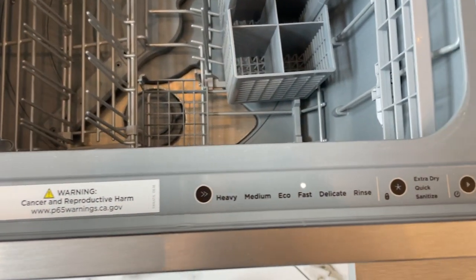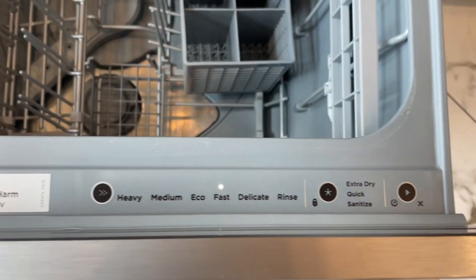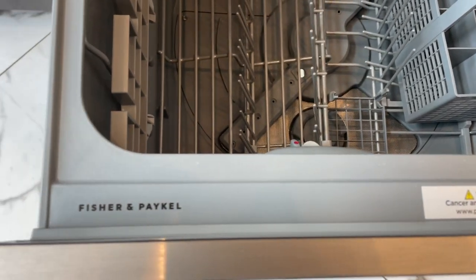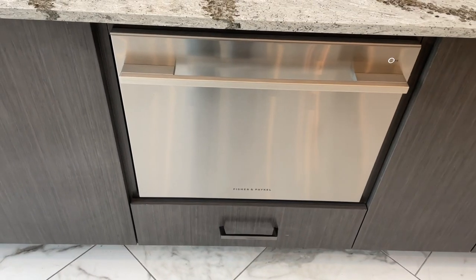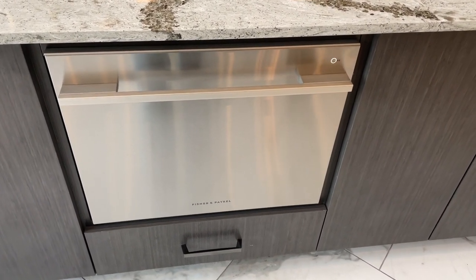However, the feature that truly wowed me is the speed and efficiency it offers. In a community setting where we often have back-to-back events, this dishwasher's fast wash cycles are a lifesaver. You can load it up after a gathering and within no time it's ready for the next event.